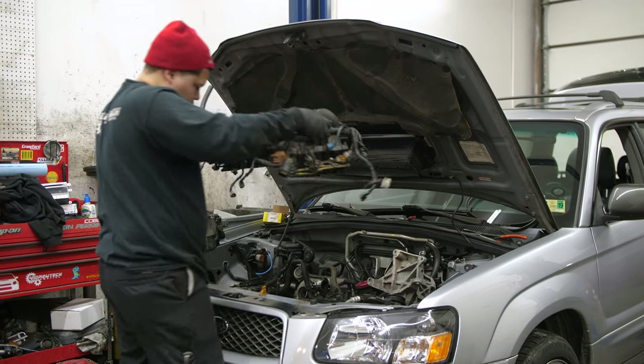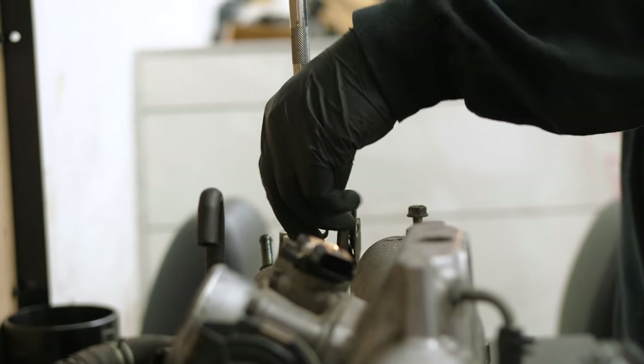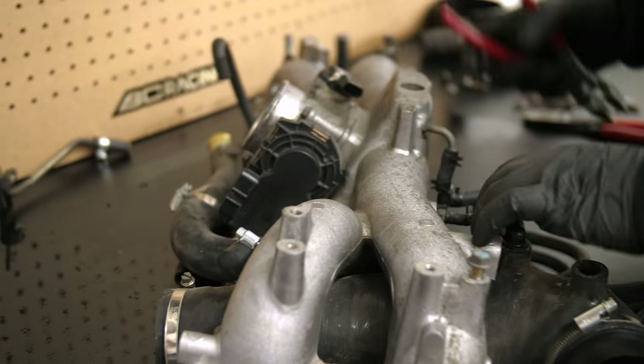The factory fuel lines have started leaking on my Forester, and rather than replacing them with factory fuel lines again, I wanted to upgrade with some stainless steel braided AN lines that won't leak.